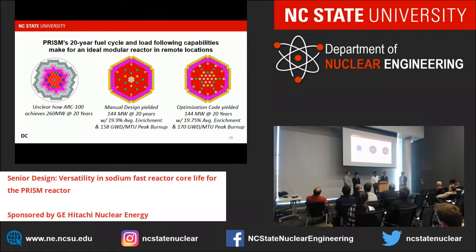To summarize: we are still unclear how the ARC-100 reaches 20 years at 260 megawatts. For both our manual and optimized core designs, the reactor operates at 144 megawatts for 20 years, with the manual design at an average enrichment of 19.9% and the optimized design at 19.75%.